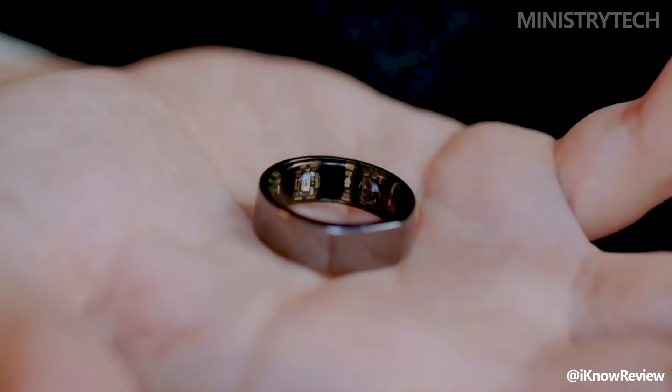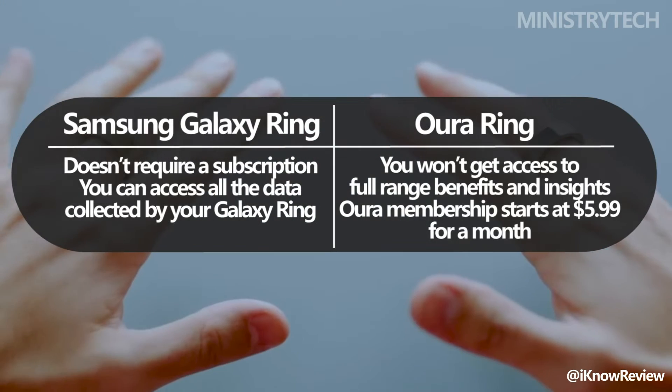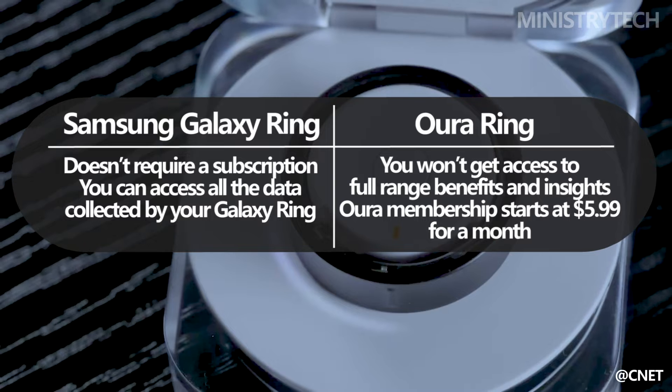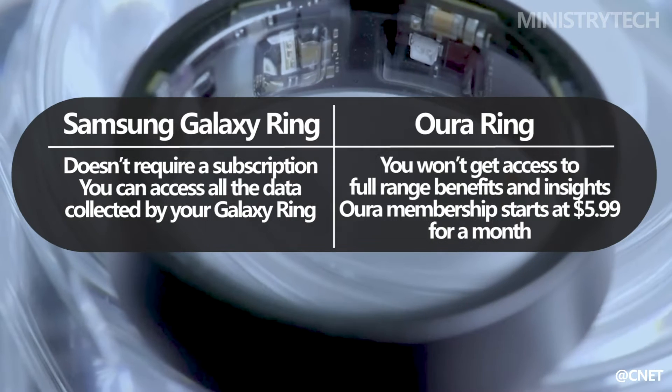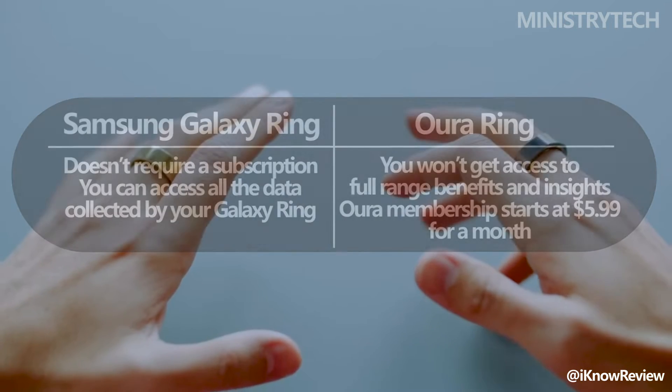All of Samsung's fitness and health tracking functions are available with the Galaxy Ring without requiring a subscription service. All of the information gathered by your Galaxy Ring, including your energy score, heart rate tracking, and test of your sleep, is accessible to you through the Samsung Health app, which is compatible with both iOS and Android smartphones.